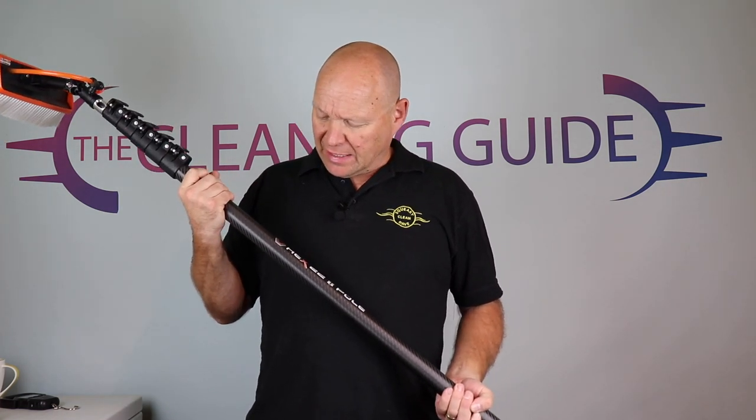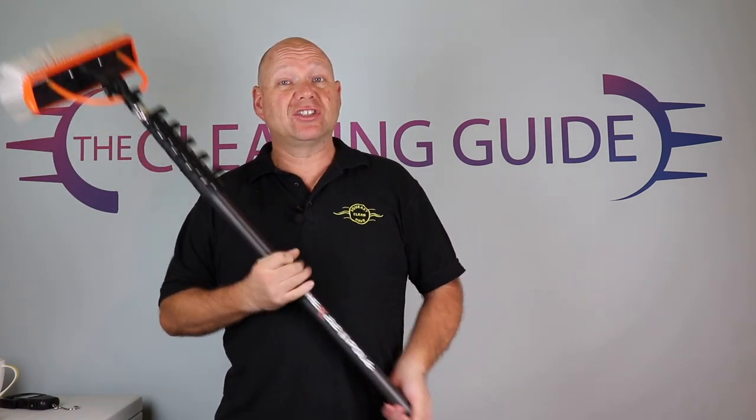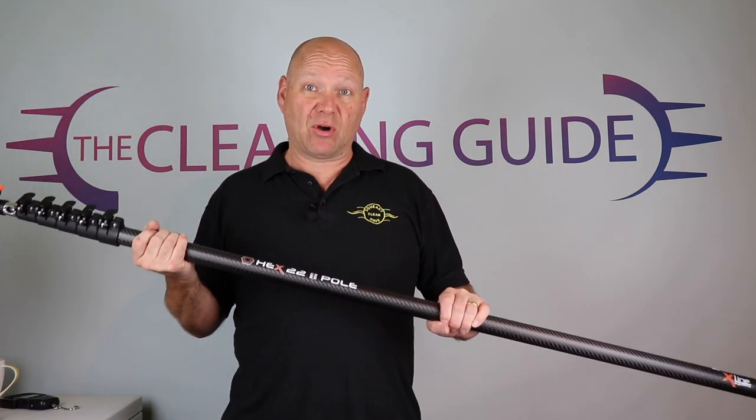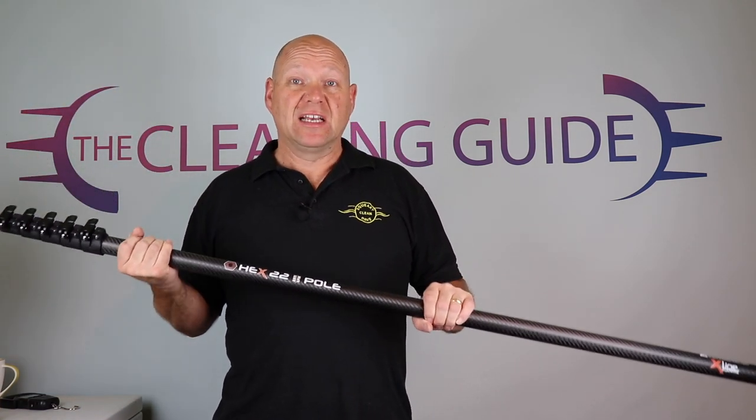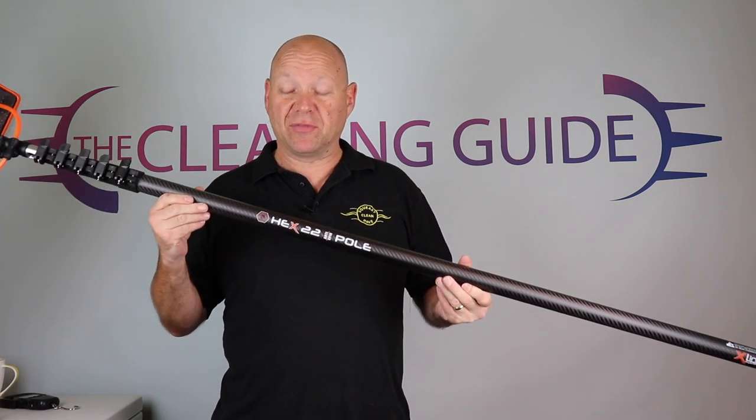X-Line have sent me one of their hex poles. I put it on Instagram and I've had a few questions, so I'm just doing a quick video for you today. If you want to see the full review on the hex pole, I'm going to use it for a couple of weeks, write up a full review, do a little video for it, and that will be on the Cleaning Guide.